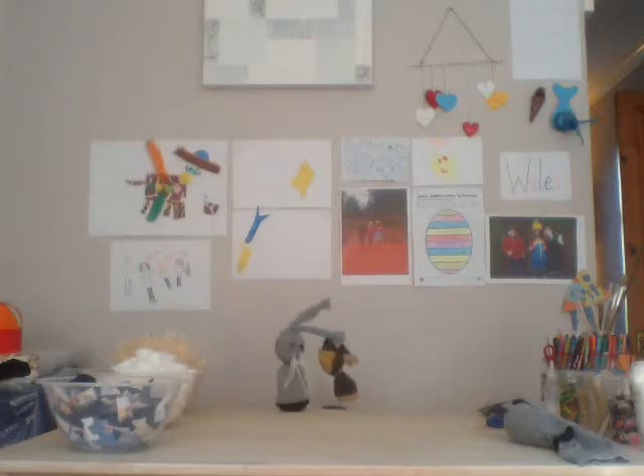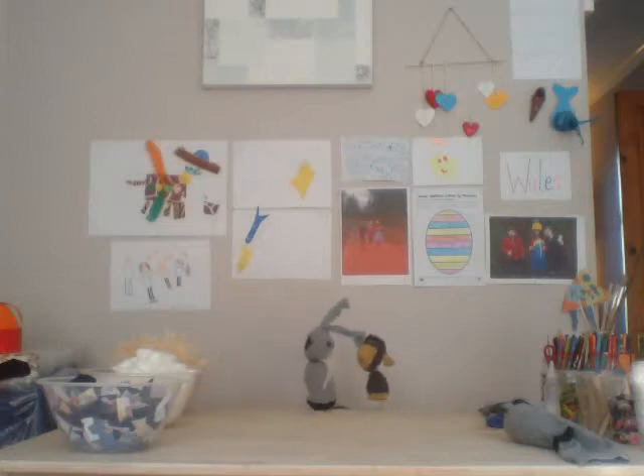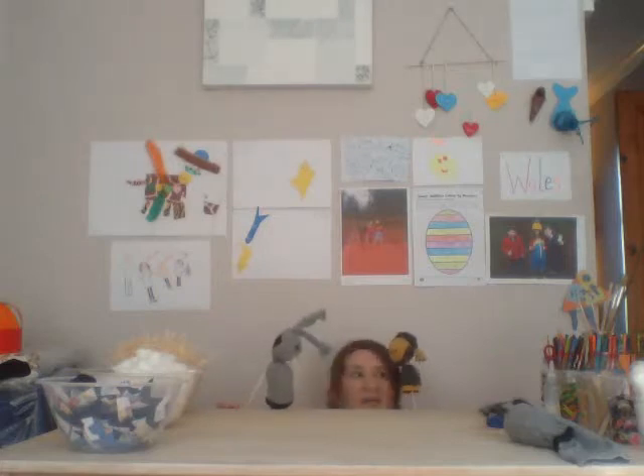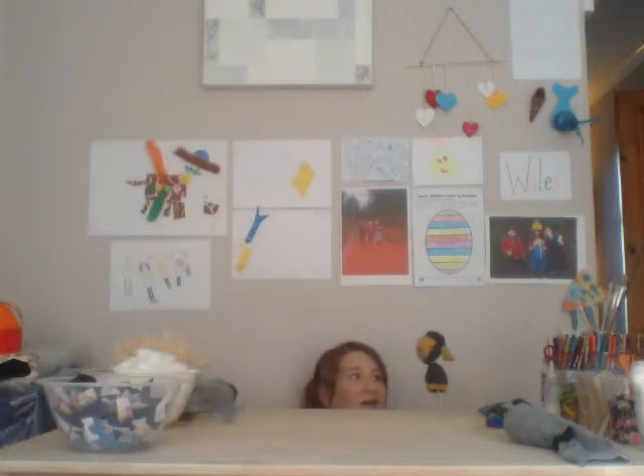I think we might need some help. Yeah, I think we do. Hello! Hello! Hello! What are you two doing? Are you going to help me today? What are we making today? Sock bunnies? Wow-wee! Come on then, guys. Let's get started. Let's get making some sock bunnies.